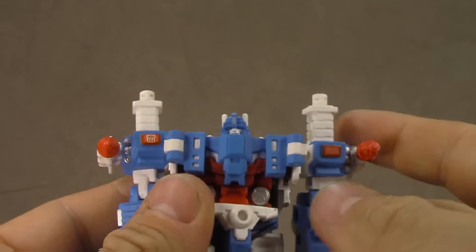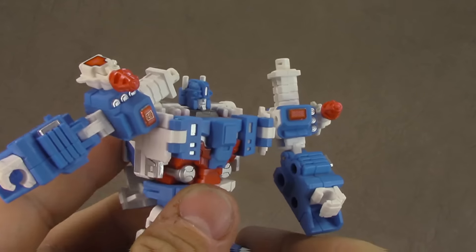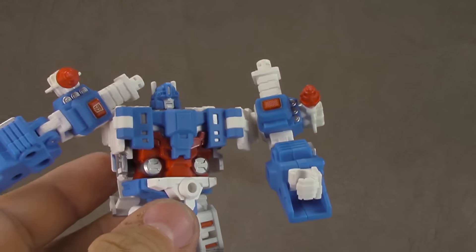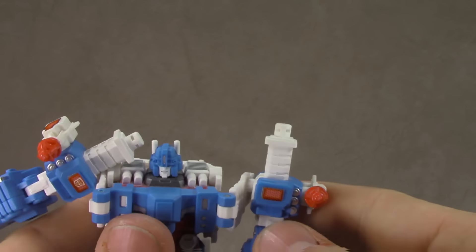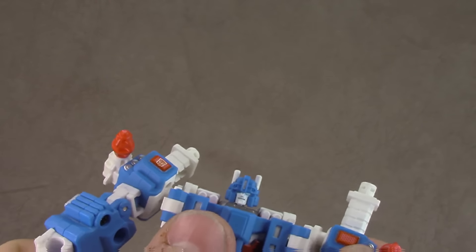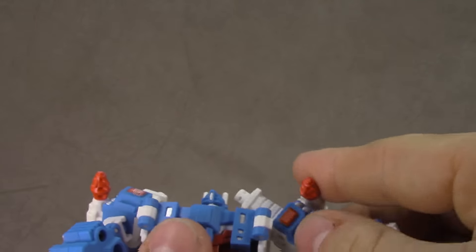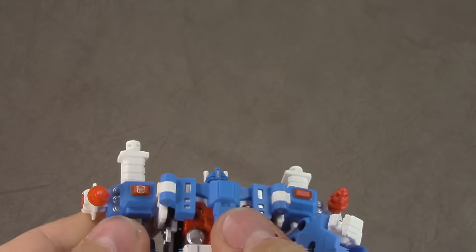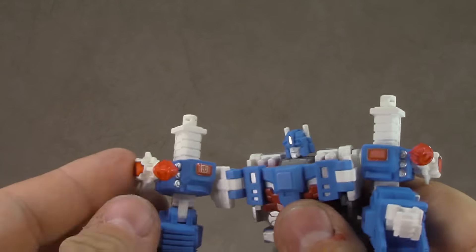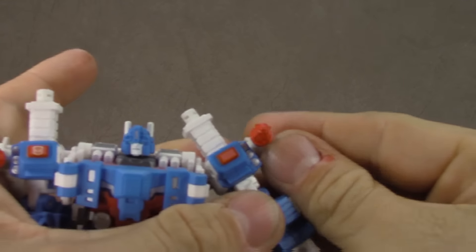You can kind of fake a reverse butterfly joint if you'd like. There's a ball peg in the shoulder that gets you up to a good range, and it rotates 360 degrees, so that's no problem. Same for the other side, and the same reverse butterfly joint — that's not intended but you can cheat it. Bicep swivel works fine, and these little missile launchers swivel also.